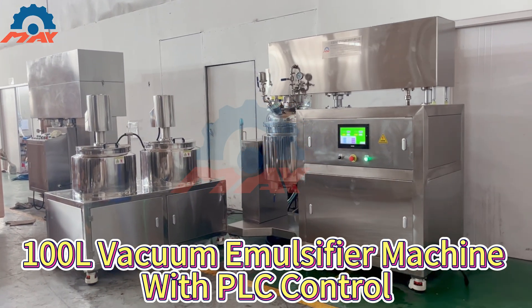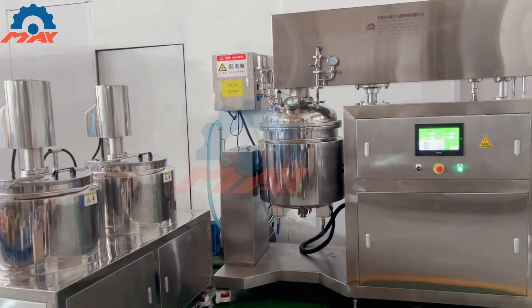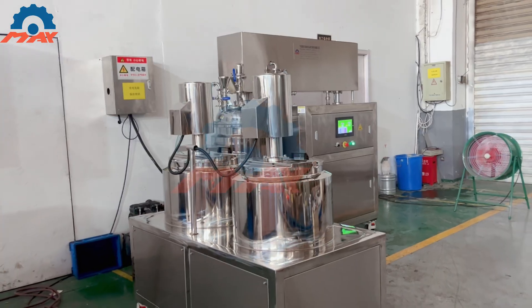This machine is our Model ZJR 100 PLC Vacuum Emulsifier. Working capacity is 100L. Contact parts are made of SS316L and mirror polished.